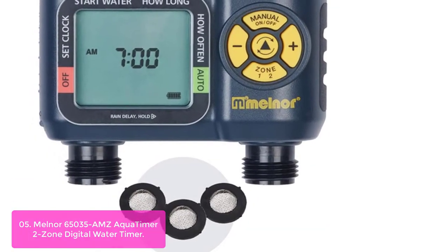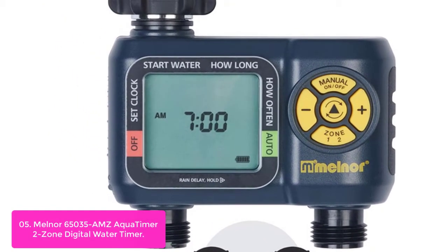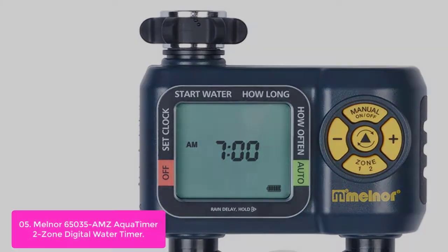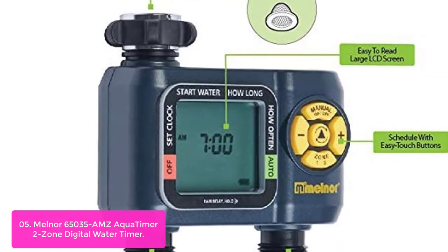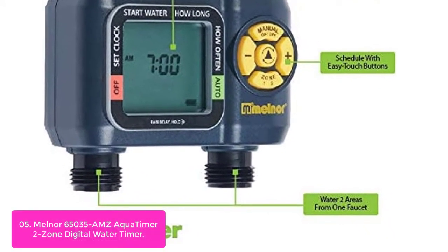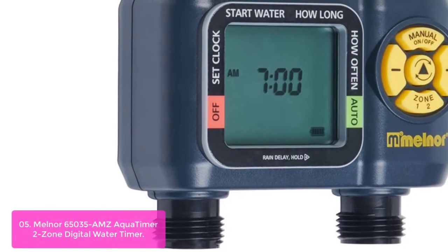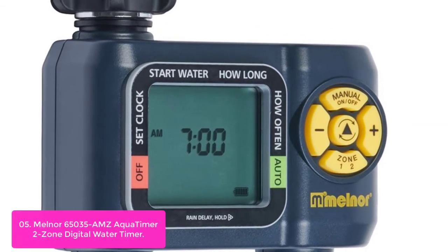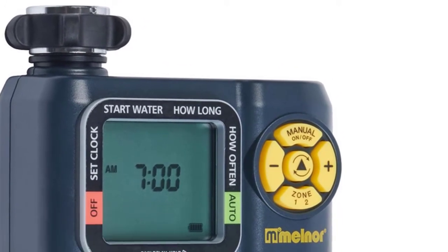List number 5: Melner 65035 AMZ Aqua Timer 2 Zone Digital Water Timer. The Melner 65035 AMZ Aqua Timer 2 Zone Digital Water Timer helps you simplify your watering routine. Set how often and how long you want to water two separate areas of the yard. Once the desired interval is set, the timer will automatically do the work for you. With three extra filter washers included, you can easily replace any that become lost or worn out. With Melner's patented Aqua Timer, you can automate watering on two separate areas of the yard.